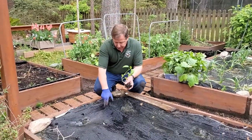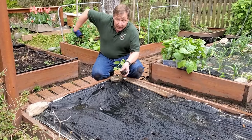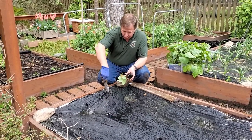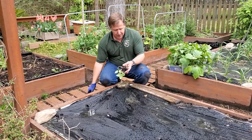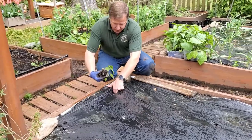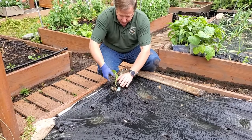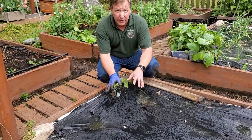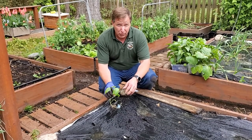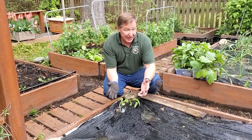I have my first hole right here. I've already dug it out a little bit — I'm going to take a hori-hori tool and make the hole a little bigger. All of this newspaper is very loose on there. I'm going to plant this down right through the hole, get it nice and down in there, then pack the soil around it and that plant is good to go. I'll also put a stake in here to hold it up so it starts growing with very little stress on it.